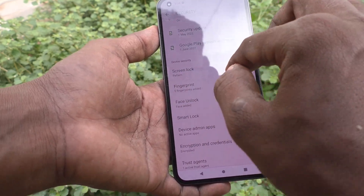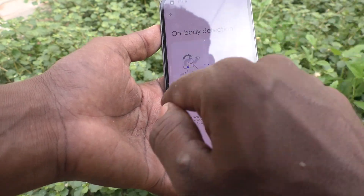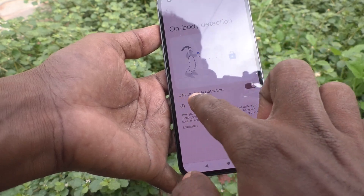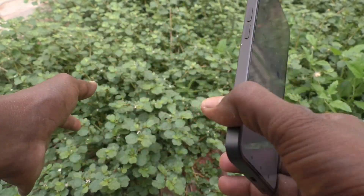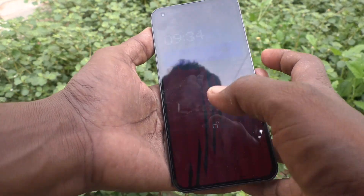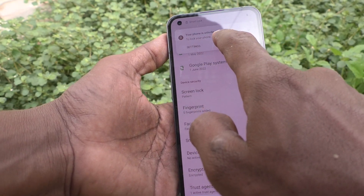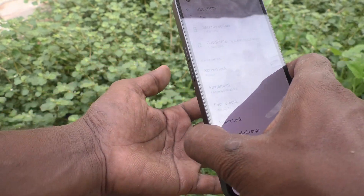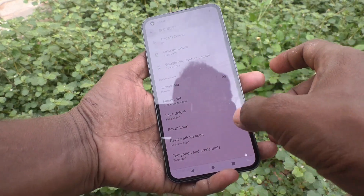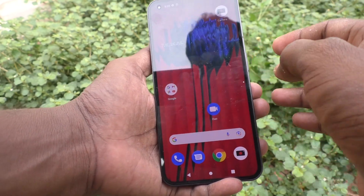That's the warning — keep it in mind. Now I will check whether it works. I go to Smart Lock and On Body Detection is turned on. Yes, the phone is unlocked because it is in my hand, so the device does not require authentication.